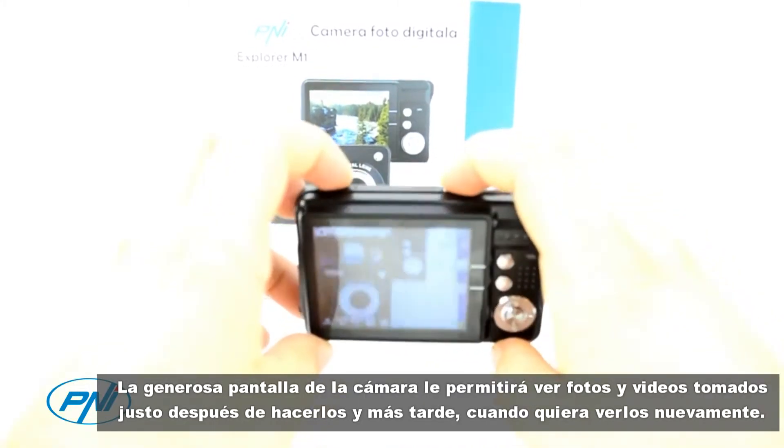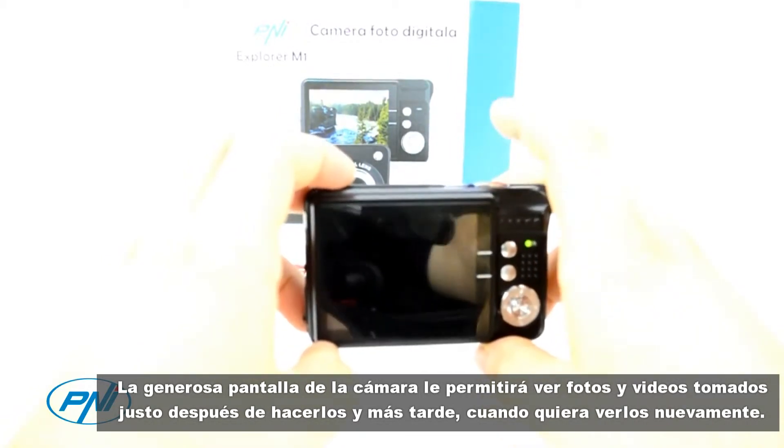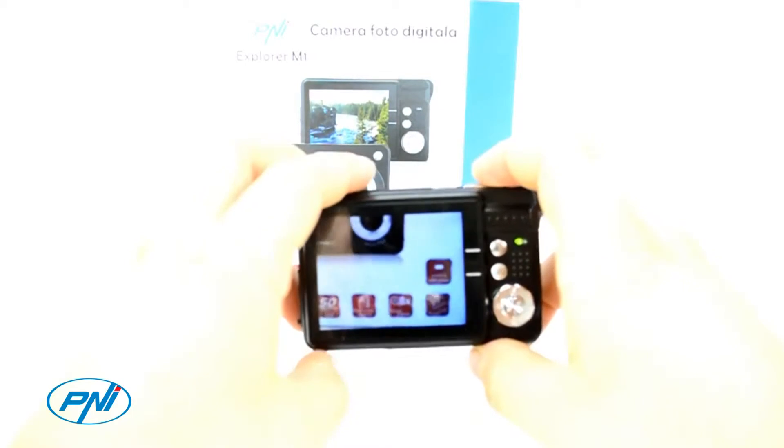The camera does not have internal memory, but you can attach an SD memory card up to 32GB to save hundreds of pictures and videos.